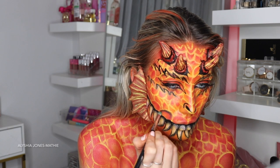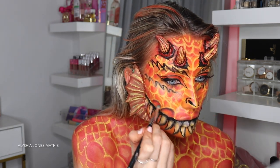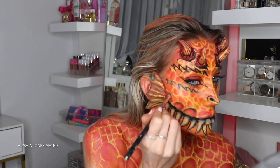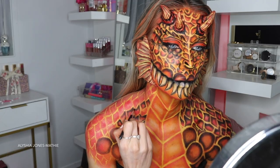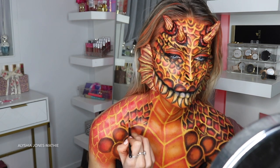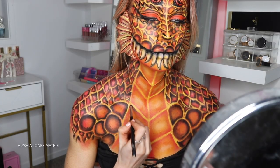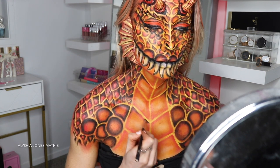You could stop here, but this next step made it look so much better. I take black eyeshadow and a small eyeshadow brush and shade in certain areas of the scales — not the full scale, but like half of each one, adding lots of darker areas. It took forever but it looks so cool — it really added contrast and made the look pop.